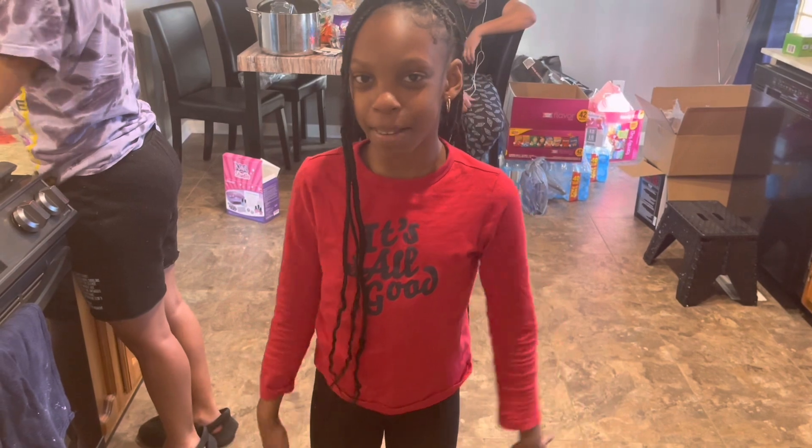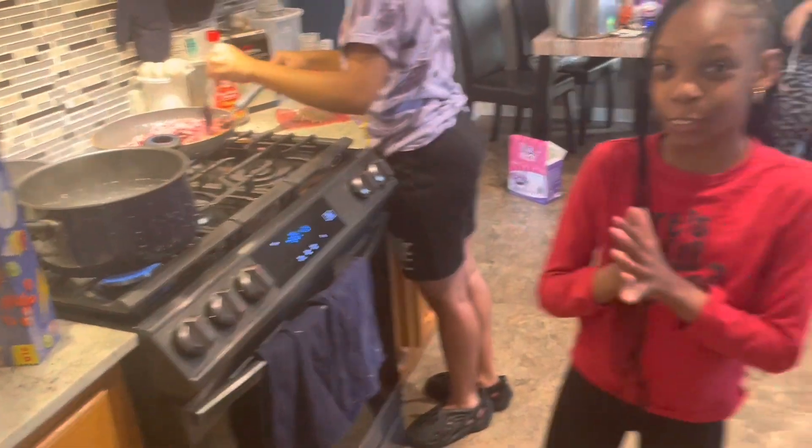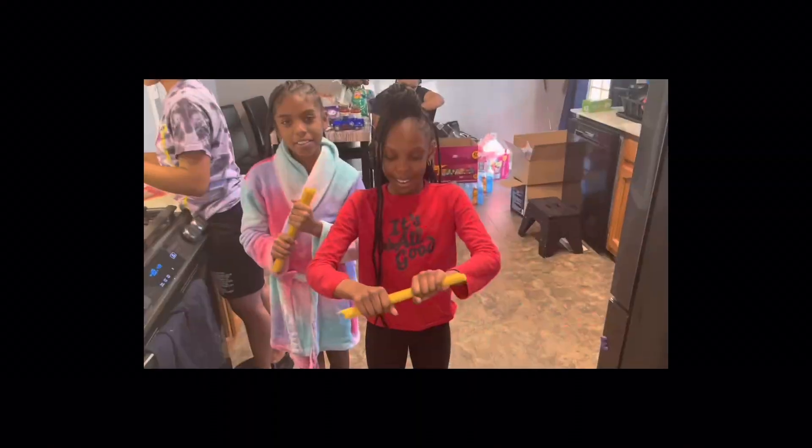Hey guys, welcome back to my channel! Today we're making this TikTok spaghetti, so let's get to it.